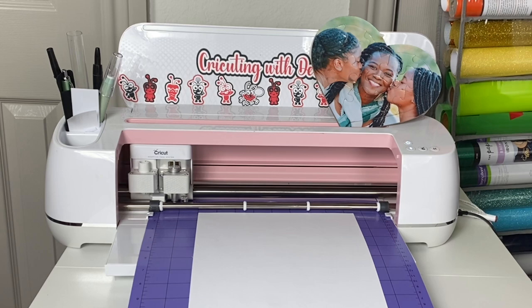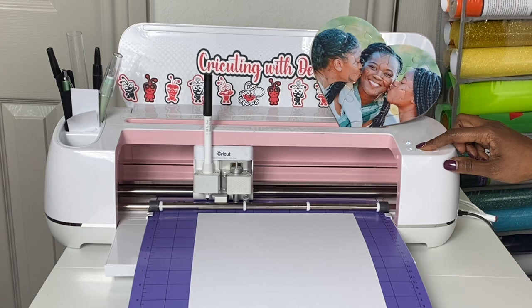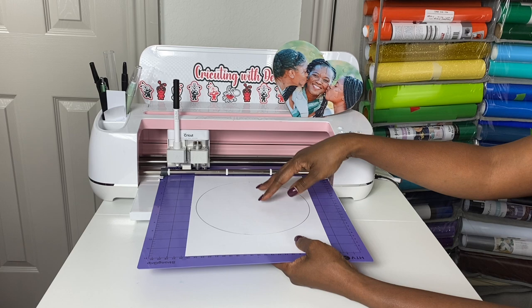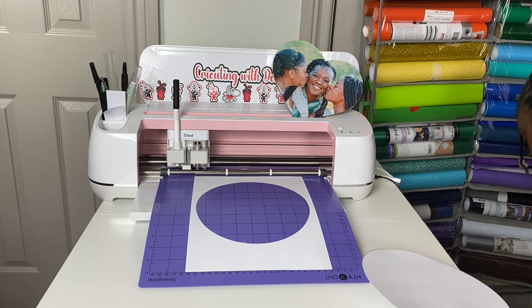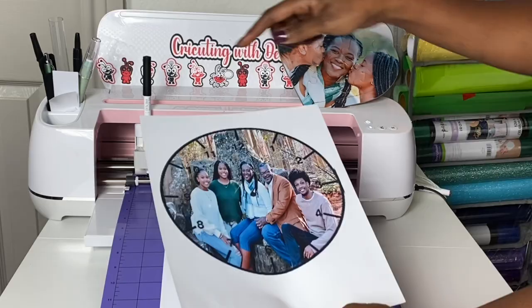I'm going to take my Cricut pen, load it in Clamp A, push it down until I hear a click, close Clamp A, and click the flashing C button. Now I'm not going to unload my mat — instead I'm going to take this inner circle off. This was just a scrap piece of paper. I remove the inner circle and now I know exactly where to position my image so it gets cut out.